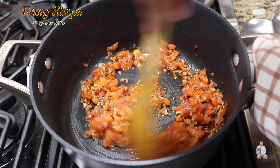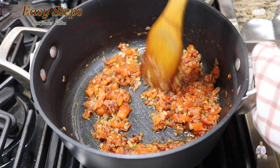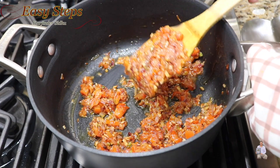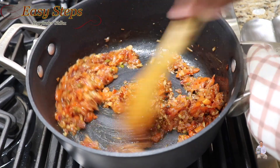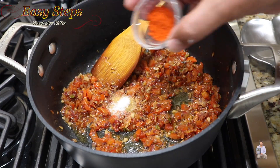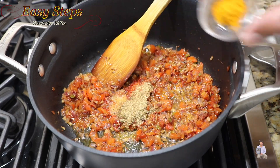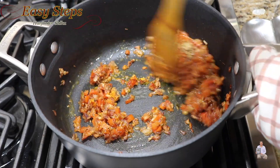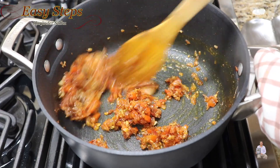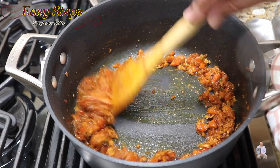Open the lid and mix it. The tomatoes are nicely tender — if you press them they mash easily. You can mash them or leave as is. Now add salt, Kashmiri mirch, cumin powder, coriander powder, and garam masala — mix it well. Cook the spices along with the tadka for 1 minute.